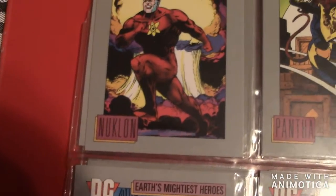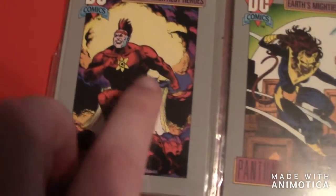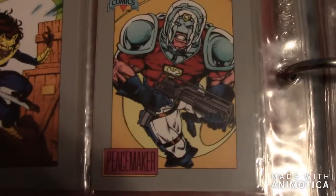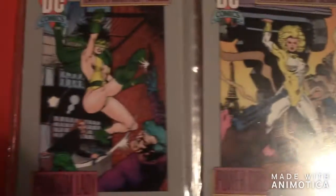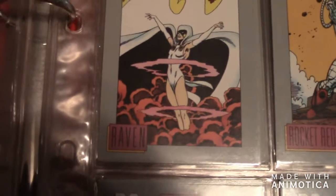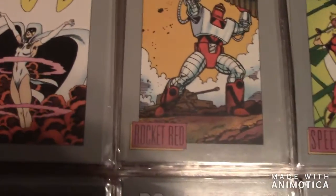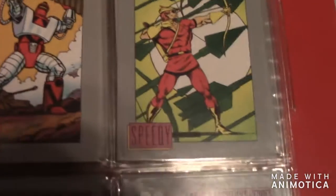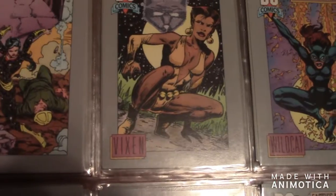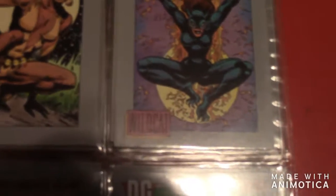Here is Nightshade, then there's Nightwing, then Northwind. Then there's Nicieza — I believe that's how you pronounce his name, not sure. The next one is Pantha, then Peacemaker, then Phantom Lady, then Power Girl. Then there is Ragman — he was actually in Arrow. There is Raven, she's part of Titans obviously. There's Rocket Red, there is Speedy — she was actually in Arrow, but that's the male version of Speedy. The next one is Vixen, then there's Wildcat.